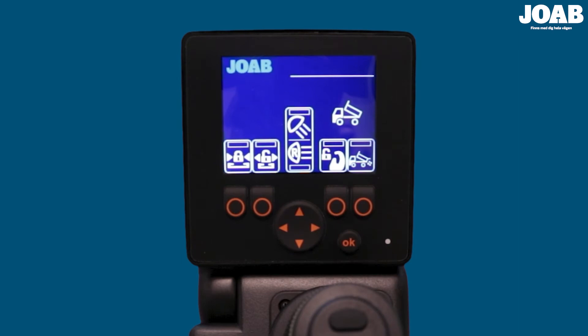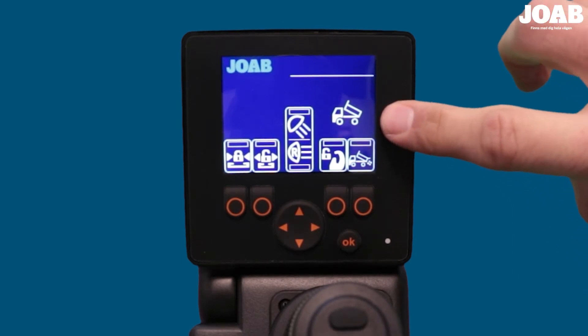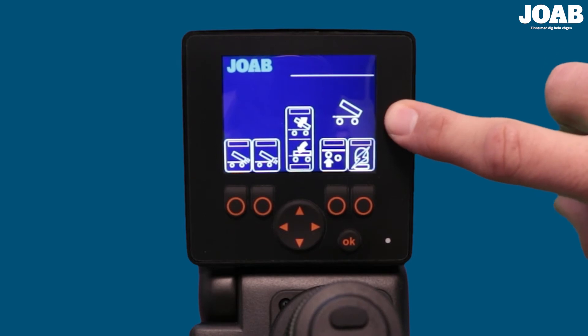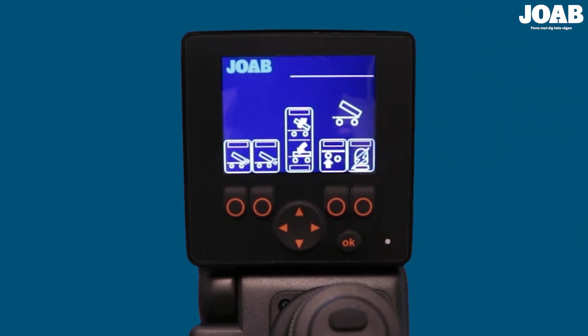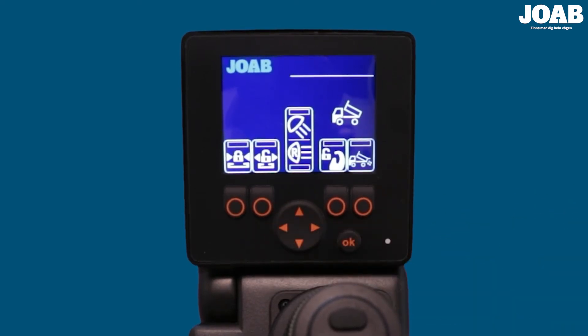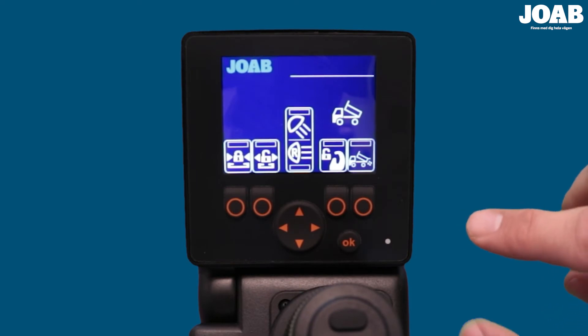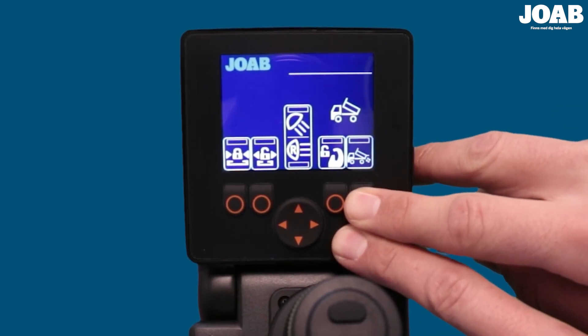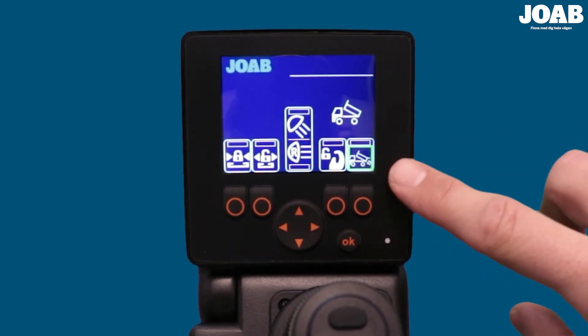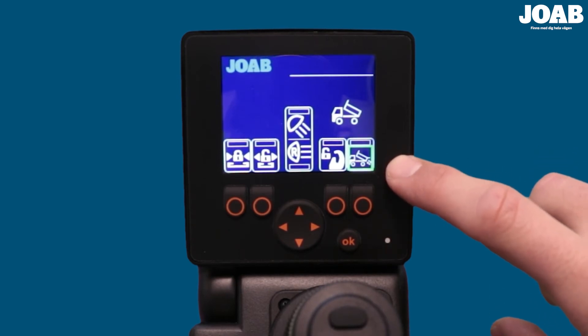The controller can display more than one page set-up. The vehicle set-up page is selected in this case. To change the page, press the left-right directional button. We are now in the trailer page set-up. The function associated with each button can be changed. To do this, press and hold down both the button and the OK button until a green rectangle is shown on the display. To select the new function, press the up and down directional button to select the desired function.